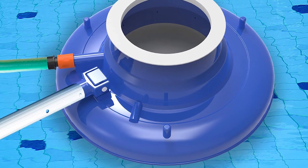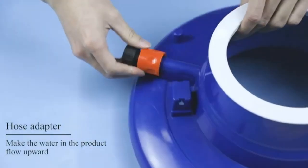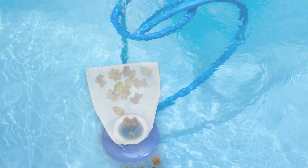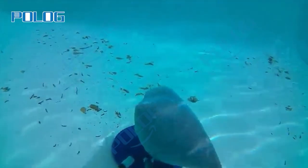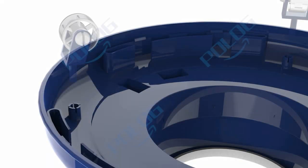The Pollog Pool Leaf Vacuum assembly steps are simple. First, attach the part to the end of the hose, then attach the hose to the pool cleaner. Put the vacuum in the pool water and slowly turn the water on so the bag inflates to three-quarters to full hose pressure. Then slowly move the vacuum over the leaves or dirt on the pool floor and watch them flow into the bag.